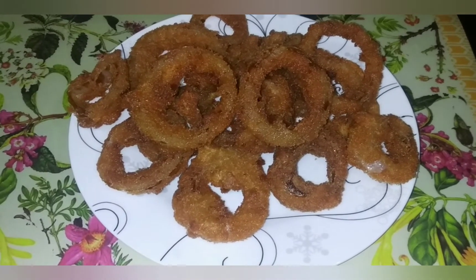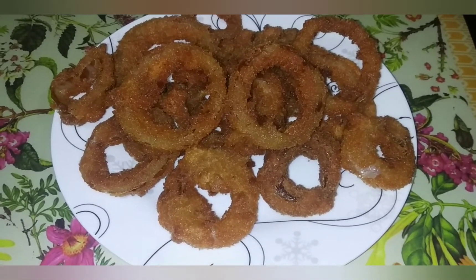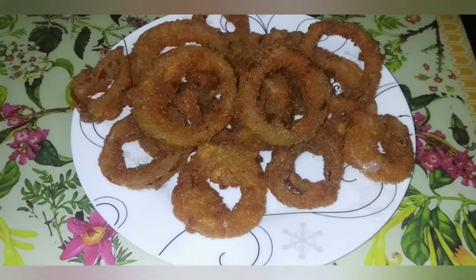Assalamu alaikum, welcome to Ingenured Foodies. Today we are going to make a dish — they are onion rings. Come and let us show you how to make these onion rings.